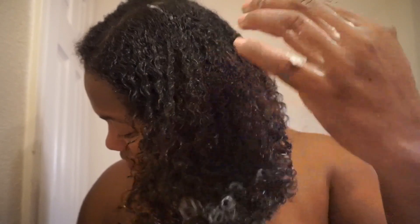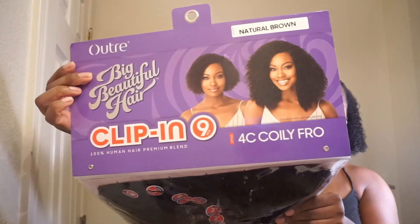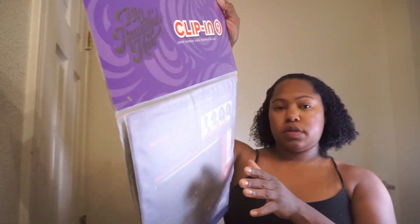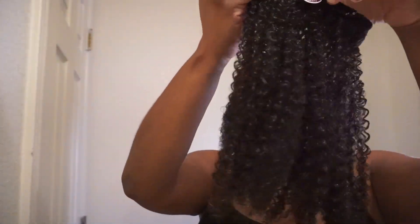After this I usually put two ponytails in my hair to help it stretch because I like to let my hair air dry. But since I'm going to be putting in clip-ins, this is how my hair is going to look. I should have showed y'all how long it was stretched. Now I'm going into the clip-ins — I'm using the AfroBeautiful Hair clip-ins in the style 4C Coily Fro in Natural Brown. You get nine clip-ins and I use all but one.